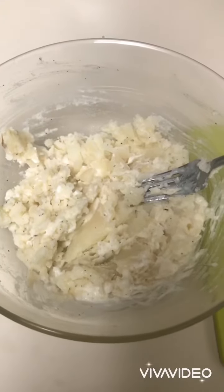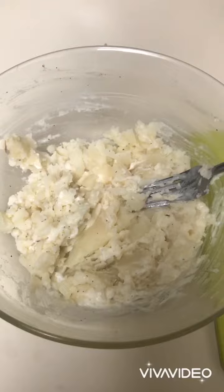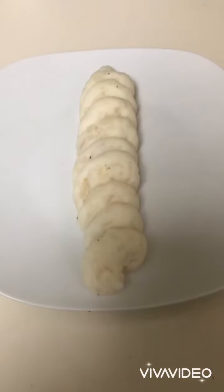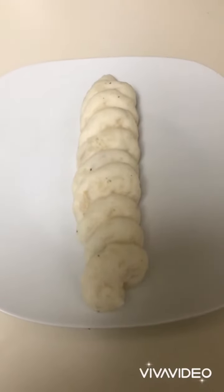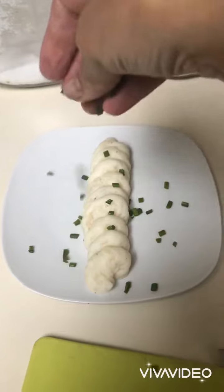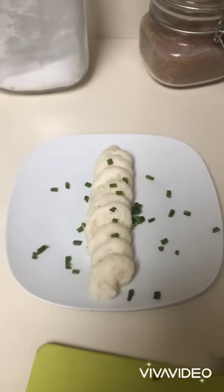I'm using a fork to mash my potatoes. I have piped my mashed potato into a piping bag and created this nice design. To this I'm going to add some chives, and there you go.